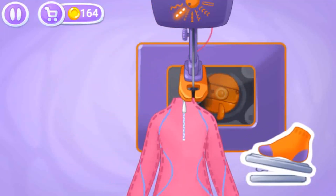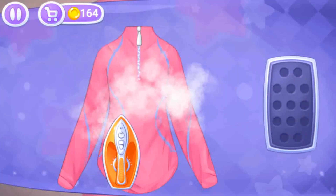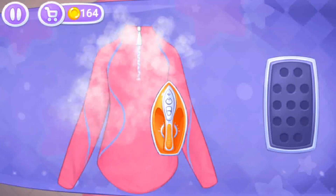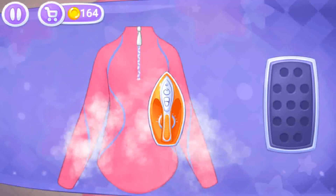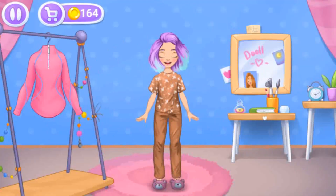Don't stop now, let's start ironing the clothes. Ready — let's try on the clothes.